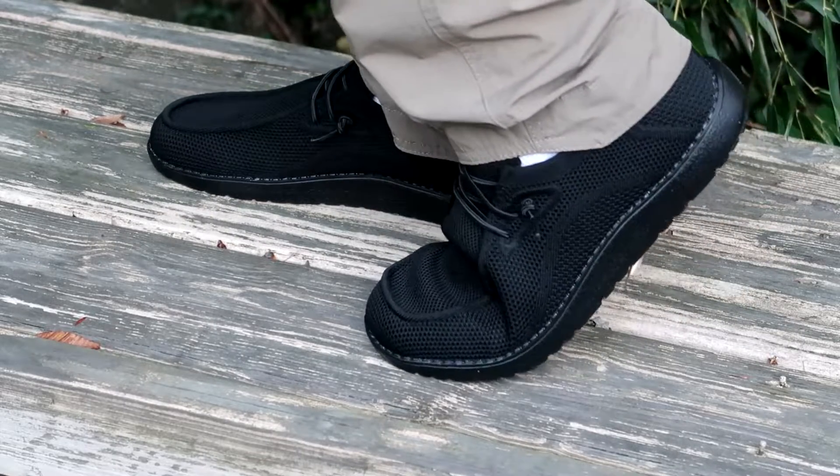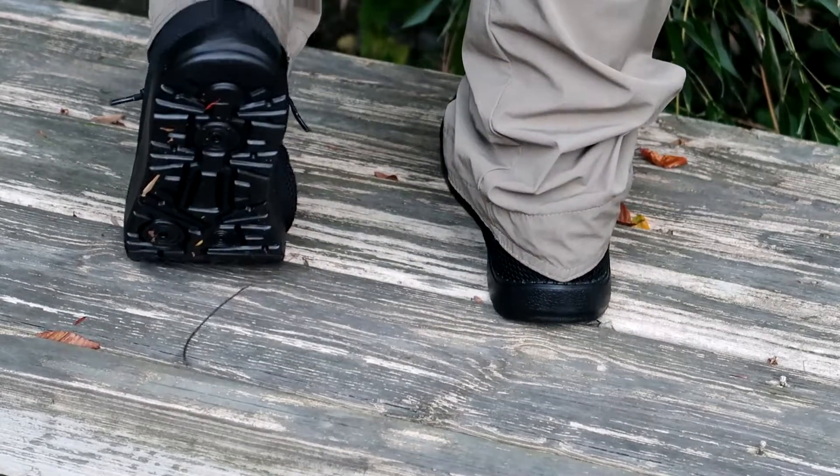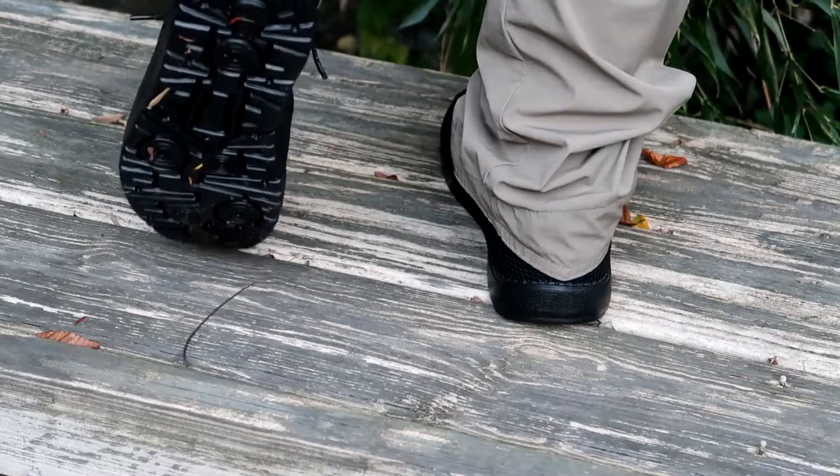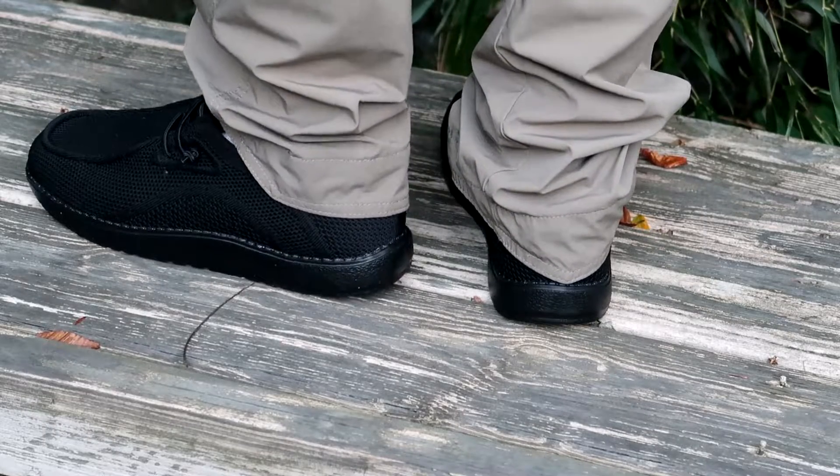They almost feel like a sandal, but with the rugged sole they're able to endure outdoor walking activity — and doing it with comfort.